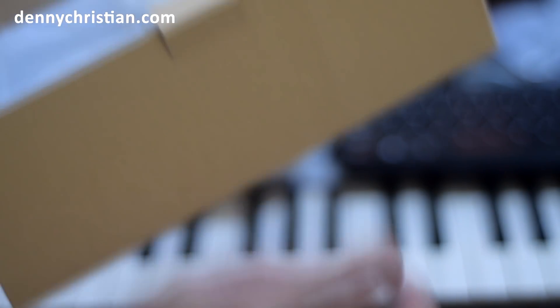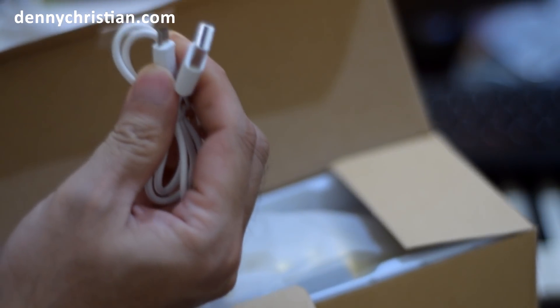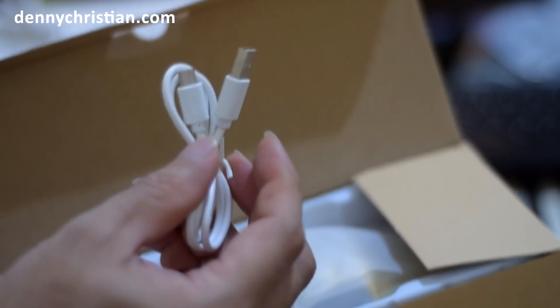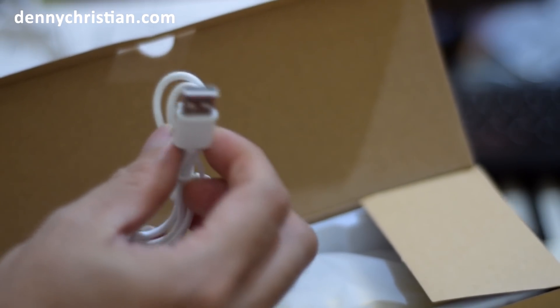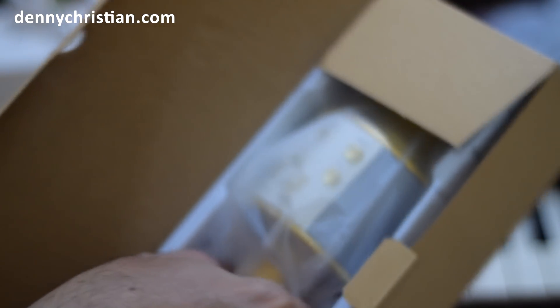Kemudian ini adalah kabel mini USB to USB. Dengan kabel ini kita bisa menyambungkan mic kita ini — fungsi utamanya sebagai charger, tapi juga bisa menyambungkan mic ini ke komputer kita, walaupun saya belum tes apakah ini bisa terbaca di komputer. Dan inilah dia bentuk mic-nya sendiri.